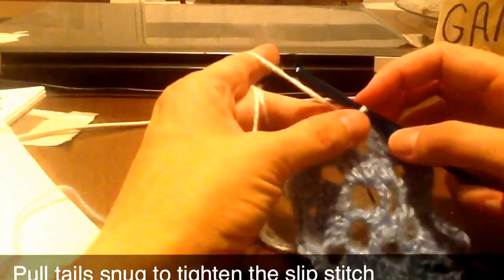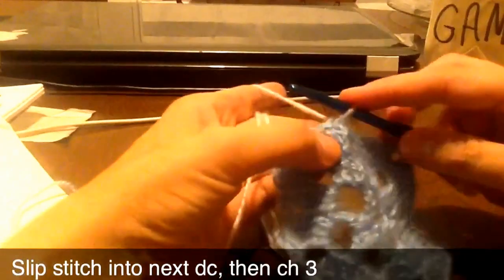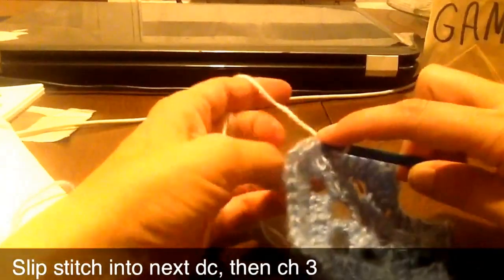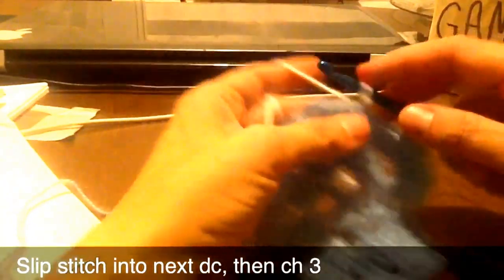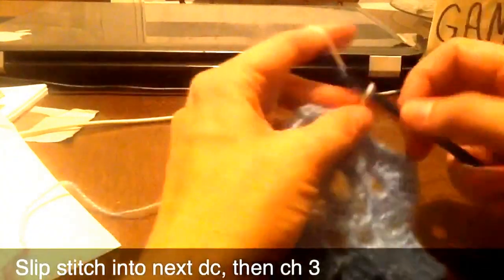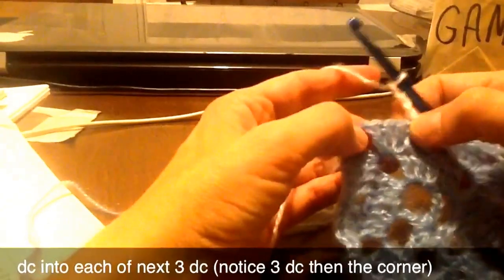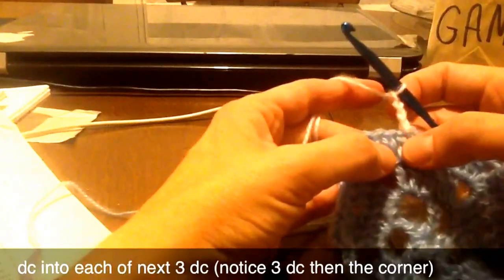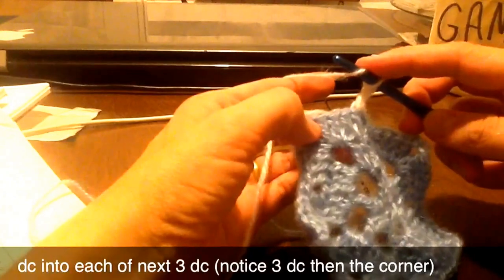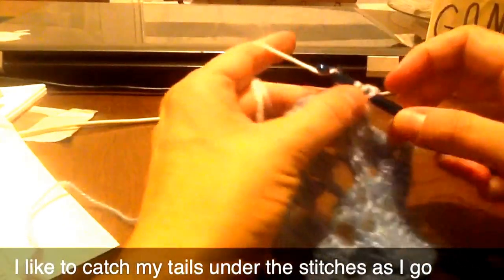Okay, so round four — we're now working with our contrast color B. Slip stitch in the next double crochet, so we were in the first one, and then we'll do our chain three and one double crochet into each of the next three double crochets. So it's going to be just the ones that are in the corner.